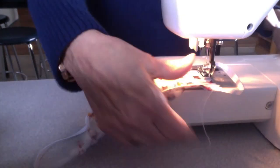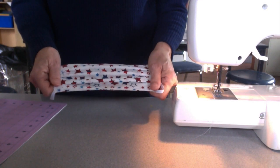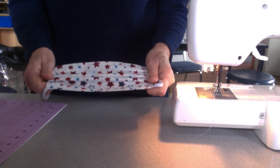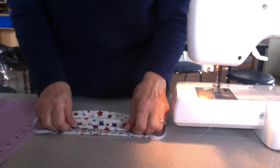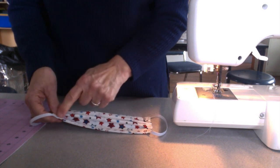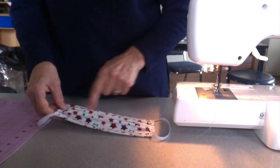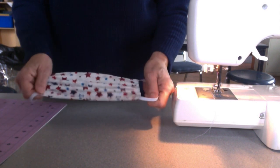This is completed. The other step you have to do after all the pleats are done — we've been asked by the hospitals we're making these for to go around it again over the seam that you already did, and that makes it a lot more sturdier.